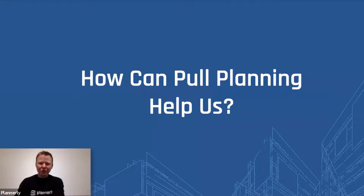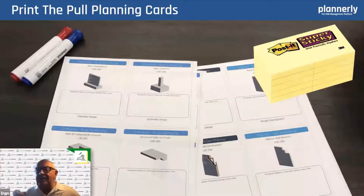So how can we use pull planning as a technique to help us? The key word is pull — you start at the end and pull backwards. You move from right to left in planning. Of course, you execute from left to right. But in order to plan, you start with the milestone you're pulling from and ask: what has to happen just before that? And then just before that? In terms of designers, what information do I need to do my part of the design? I want that to happen before me. And that's all we're doing here.